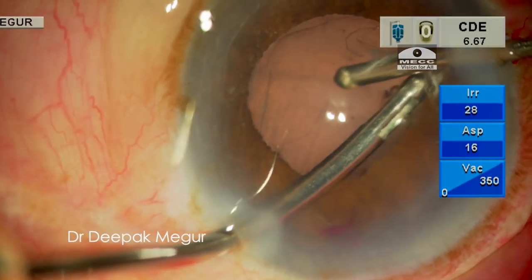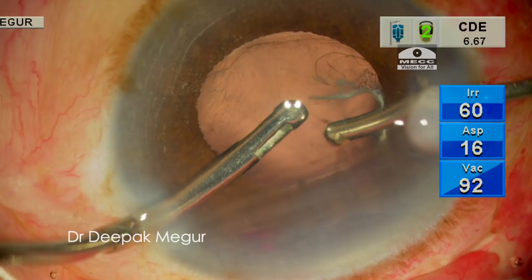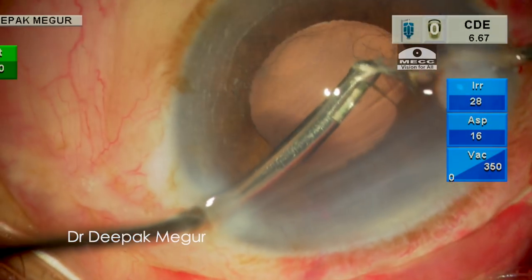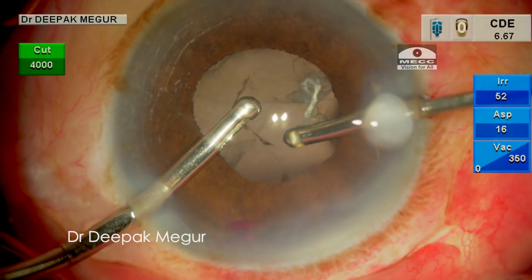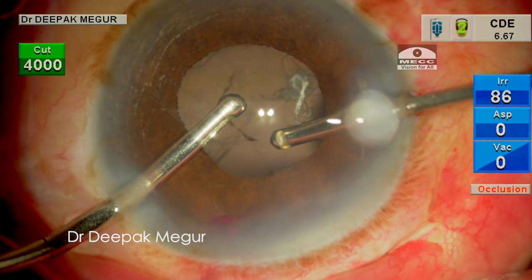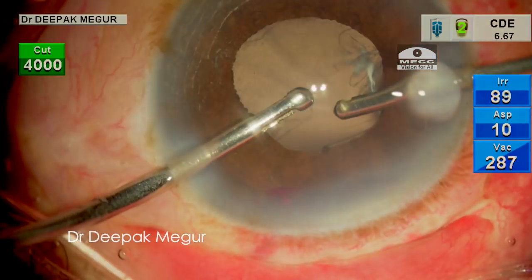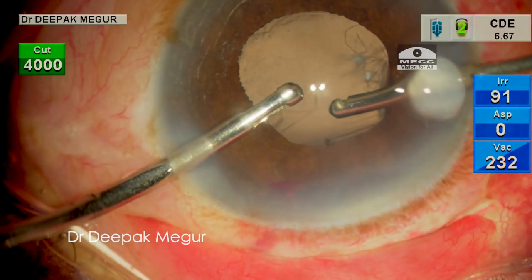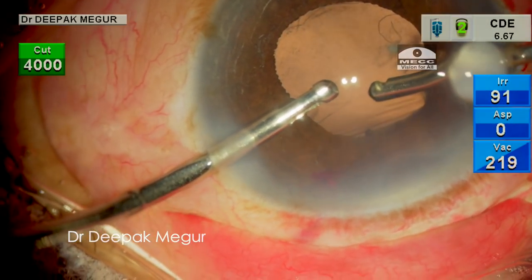Once the prolapsed vitreous is taken care of, we can see that the anterior chamber begins to shallow, which is made obvious by the appearance of these corneal folds. At this moment I increase the bottle height a little bit, but it is still significantly less than what we regularly use for bimanual irrigation-aspiration. During all these maneuvers we managed to ensure that the PC tear remains the same and has not enlarged.